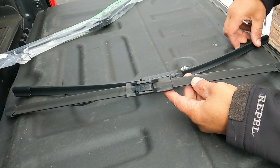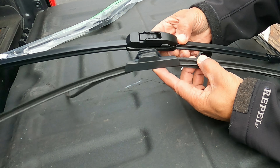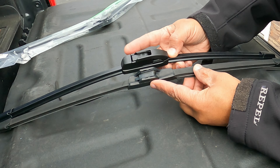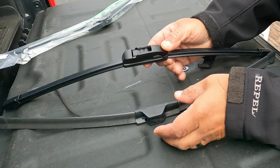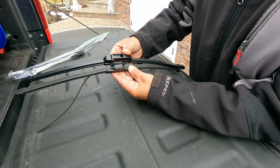This is the original wiper — the aftermarket one has a slightly larger piece here. The housing is a bit different, but that's not a big deal. I think the enclosed housing is actually better because it protects from snow and debris getting in. It's all plastic. I'm not going to lie — I couldn't tell you which is definitively better, but it's new and it's going to be better than the old one that's falling apart. If you're looking for information about this wiper, this is what this video is about.